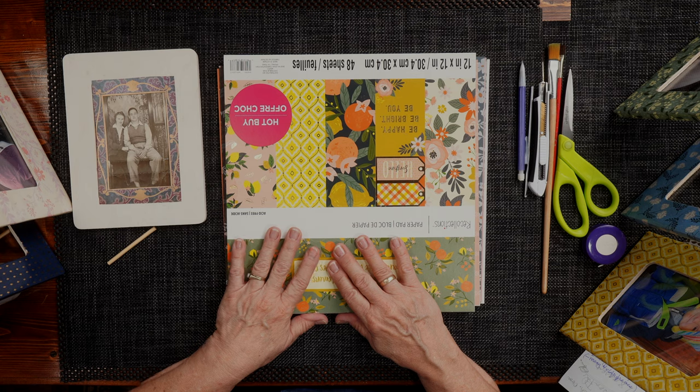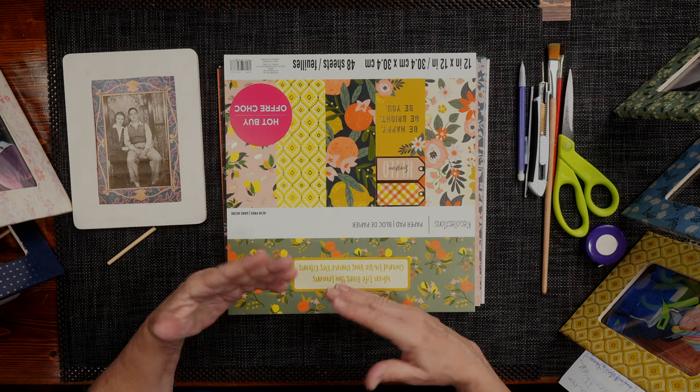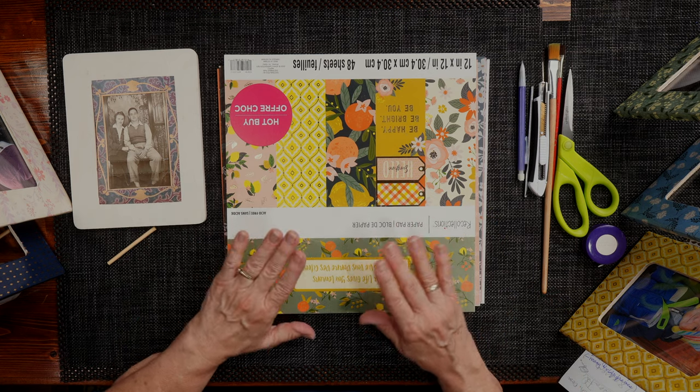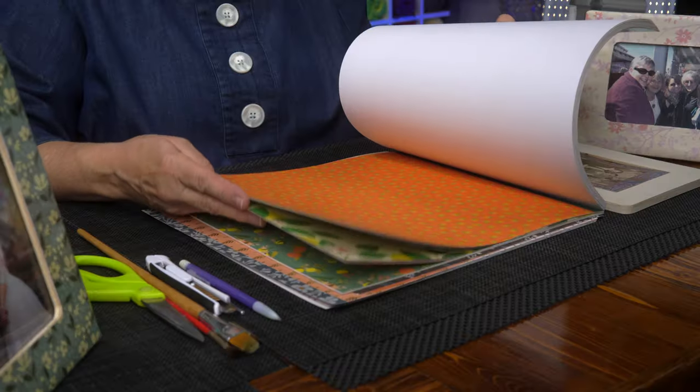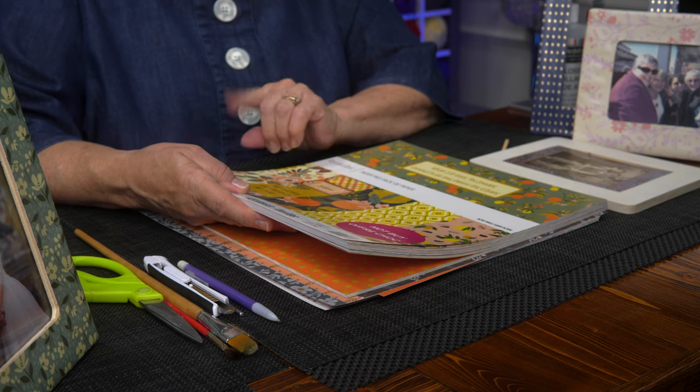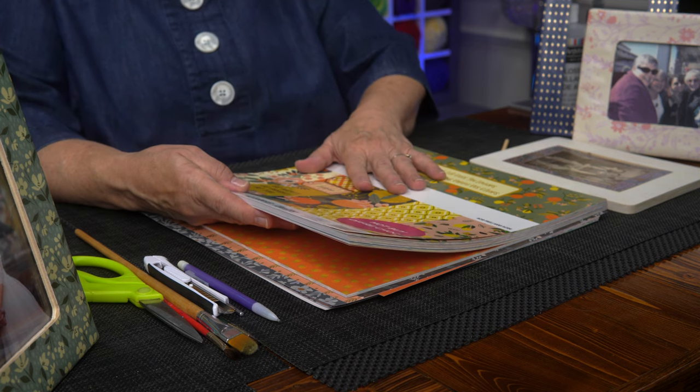I thought about painting, and I thought paper. I went down the paper scrap aisle where you can purchase a piece for anywhere from 59 cents up to $1.99 and above. Then I found this paper book — it's got 48 sheets of decorative paper in it. The book sold for $20, but it was buy one get two free, so now I have 144 sheets to choose from. That ends up being about 14 cents a piece.